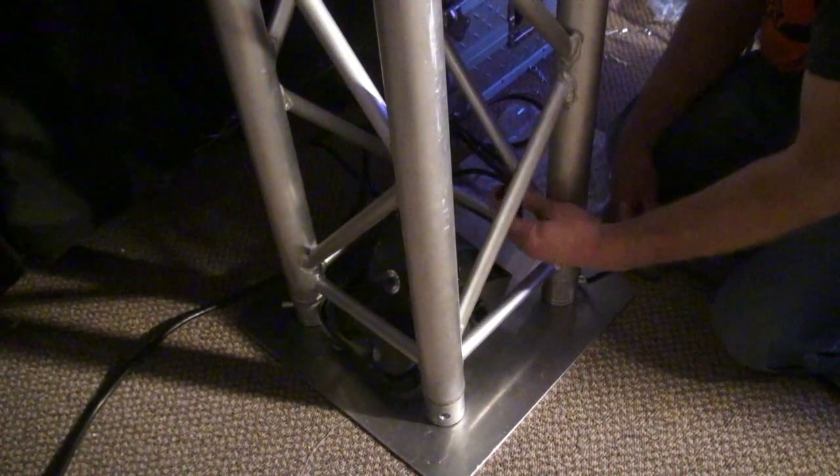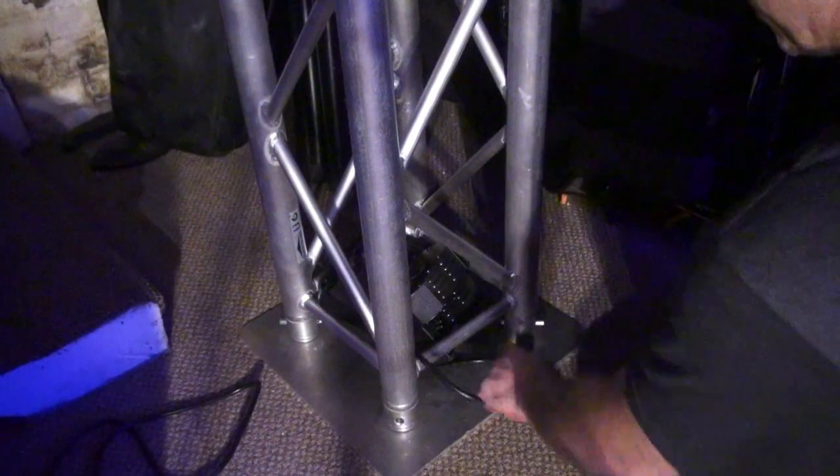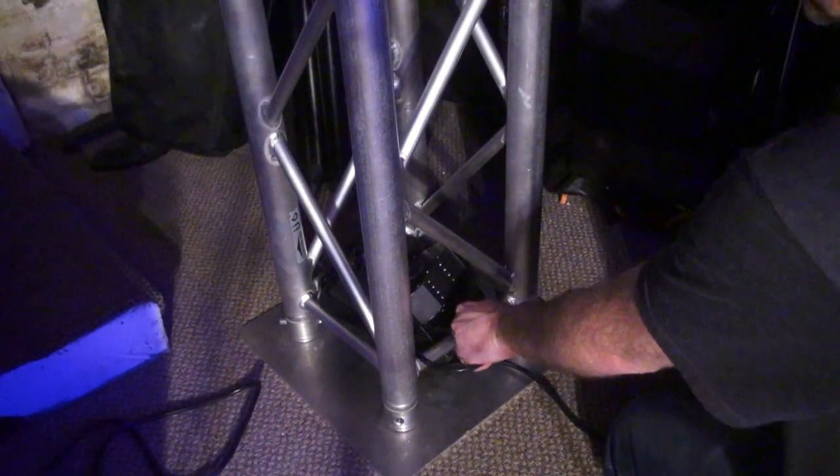Once you get it in, go ahead and plug it in. Once you have it plugged in, set it up right and you've warmed the first half of your truss. Now just do the same thing on the other side of your trussing system.